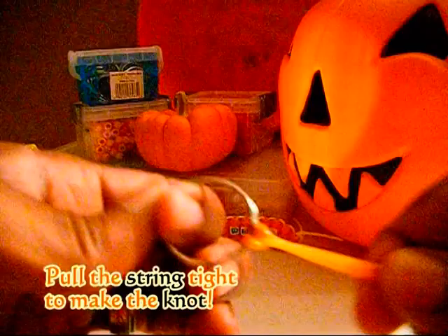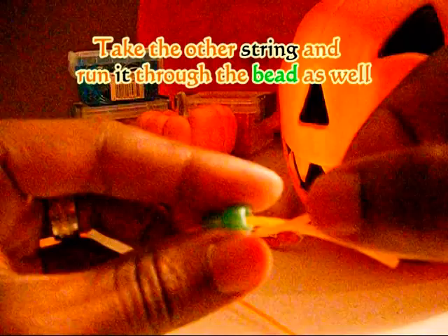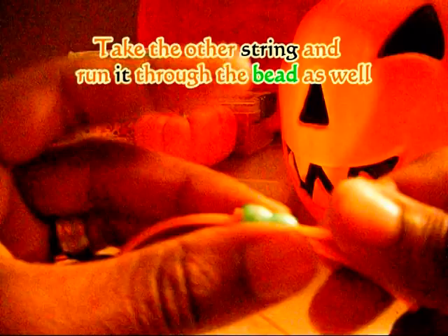To lace on a row of beads, you're going to take one end of the string and add your beads to that string. Now take your other end of string and run those through the beads as well, going in the opposite direction. Pull both ends of the string until you've reached the top.